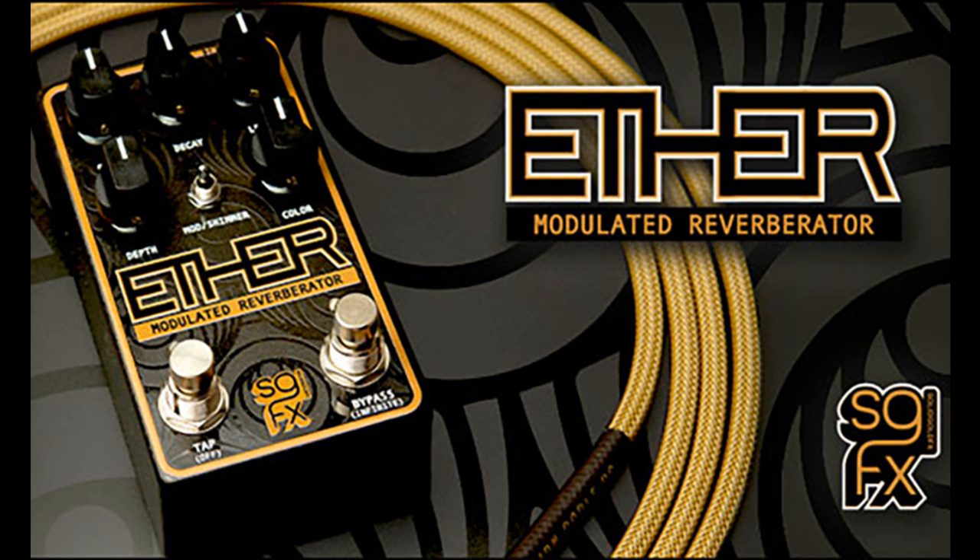Solid Gold FX launches the Ether Modulated Reverberator. Welcome to Music Gears, where we bring you the latest info on new music instruments, software, and other gear from around the world.